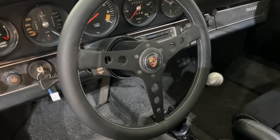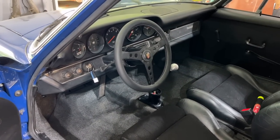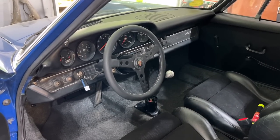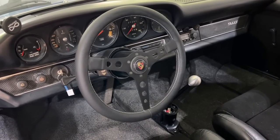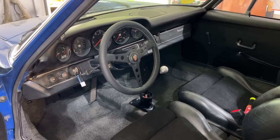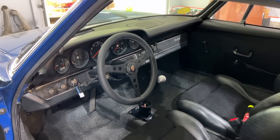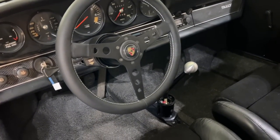So as we alluded to last time, this is a replica Momo Prototipo — an early flat-face Prototipo — which I think looks killer in early long-hood cars. This one's made by the fine folks at Zuffin House, and they also sell it with a correct solid hub that you can see there behind the wheel. It's just the right look, the right feel — nice thick grip. It's a little larger than the standard Momos you would get, so you can actually see the gauges a little bit better. I'll put a link to this product down in the description in case you're interested.